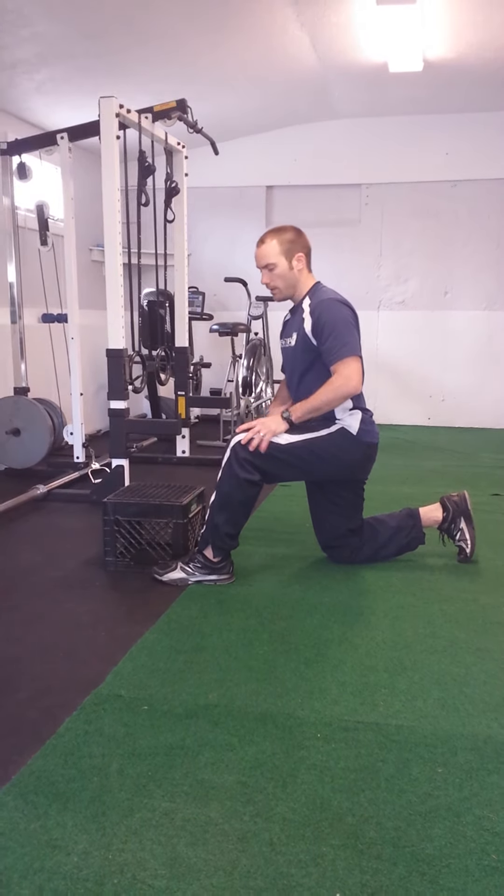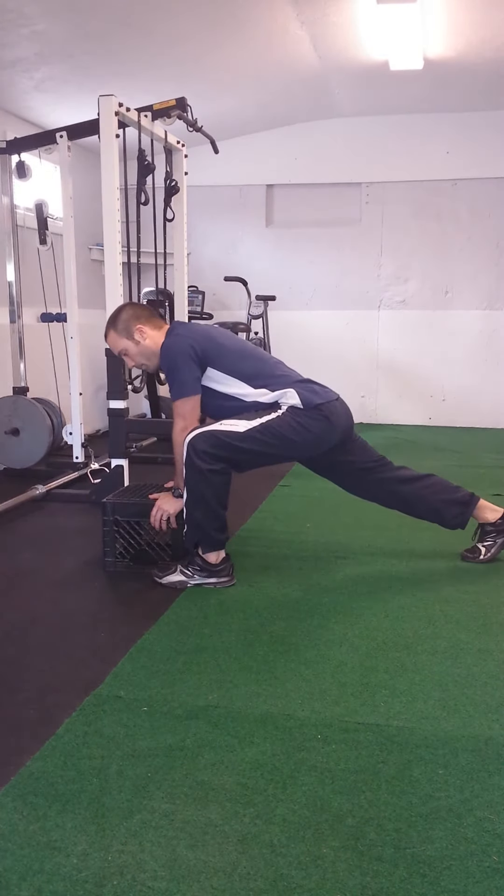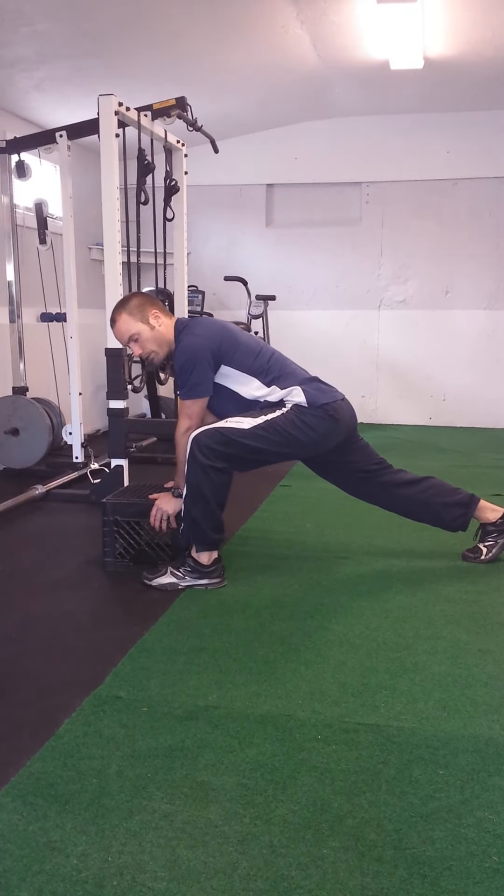We're going to draw our stomach in and stay tight. We're in a nice athletic position here, just outside our shoulders with the knee, foot is flat.